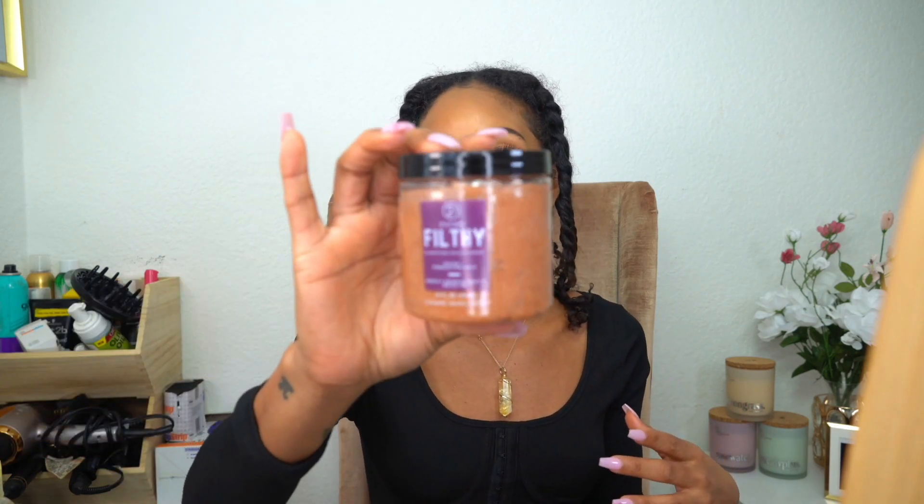So today I am actually washing it and I thought I would pop in because I'm using a few new products. The first thing I'm going to be using is the scalp scrub — this is also by Petri Essentials. It smells so freaking good. It looks kind of like a body scrub, but it's for your hair. I think you can use it on your body too — I believe her Instagram says that.